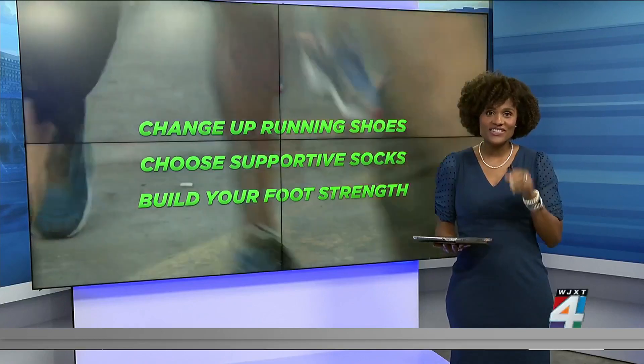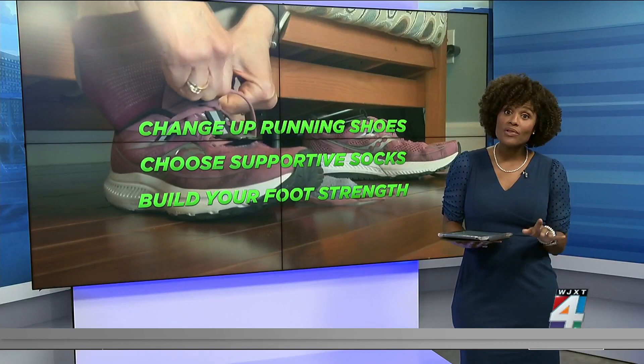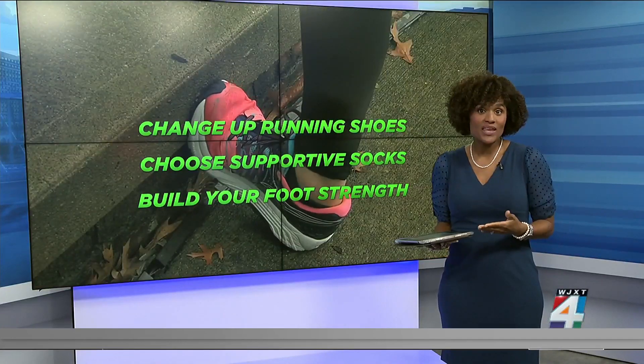The toes aren't rubbing right into the shoe — that is the worst pain when your toe is hitting up against the shoe, especially if you're running a long distance. Dr. Rowland says finding a couple of good running shoes to rotate between is important.